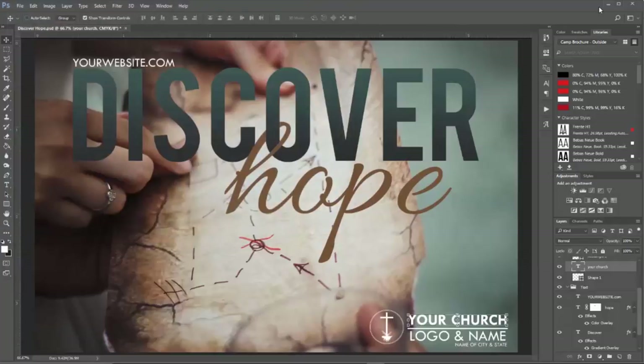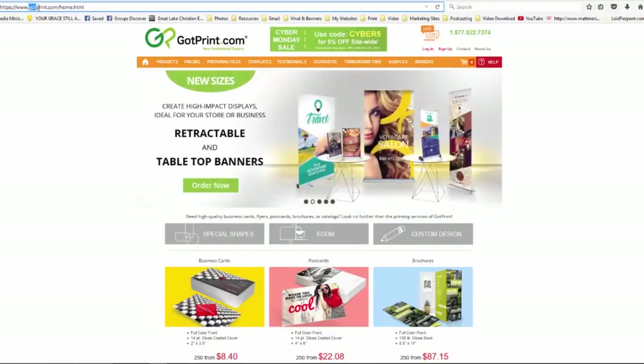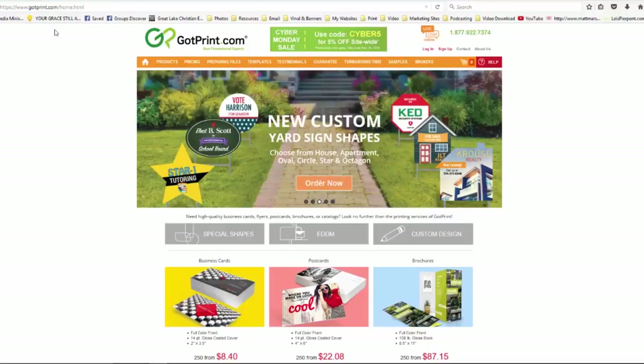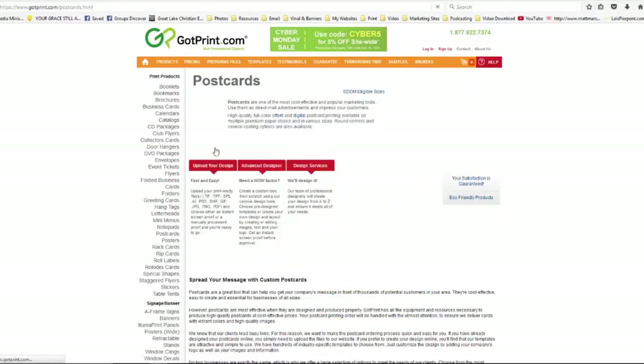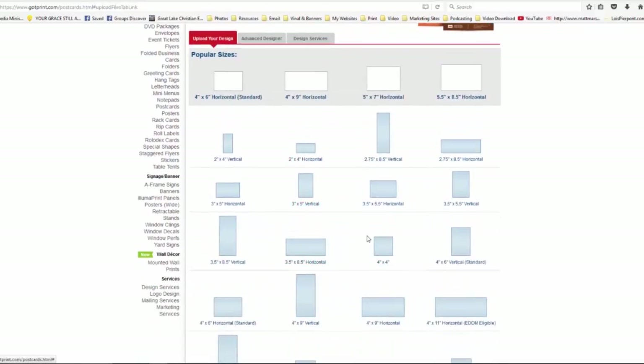Once you save it, head over to GotPrint. This is the place to get your stuff printed — GotPrint.com. I have not found anybody that can compete with their prices.